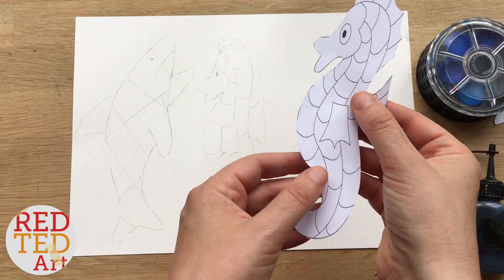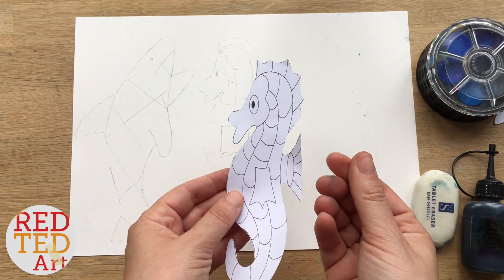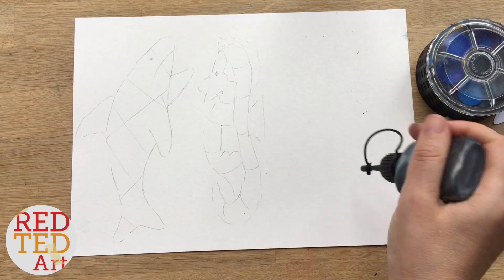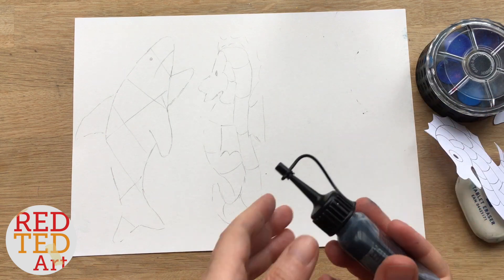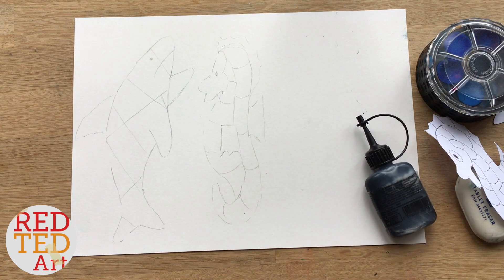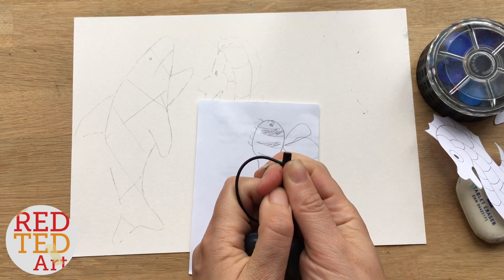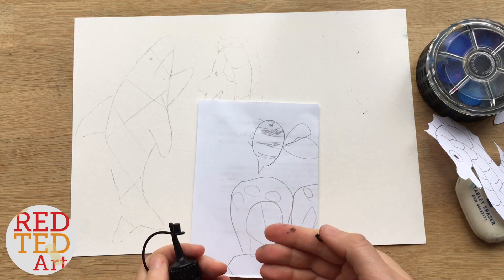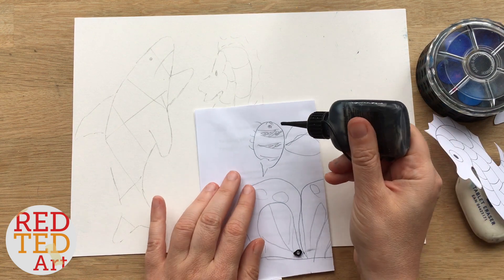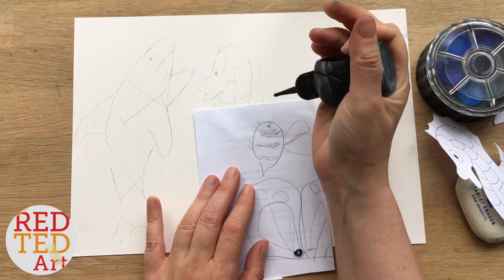As you can see, I simplified the seahorse drawing a little bit because when you're working with black glue the lines will be a bit thicker, so it won't necessarily be that easy to use. Now I need a scrap piece of paper to get my glue going. An important thing is that the nozzle is clean so you don't get black glue all over your fingers, and you can do a little bit of a practice run first and just make sure it's coming out the way you want it to.